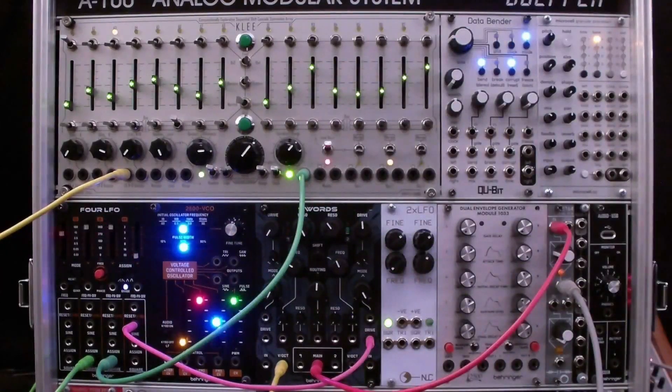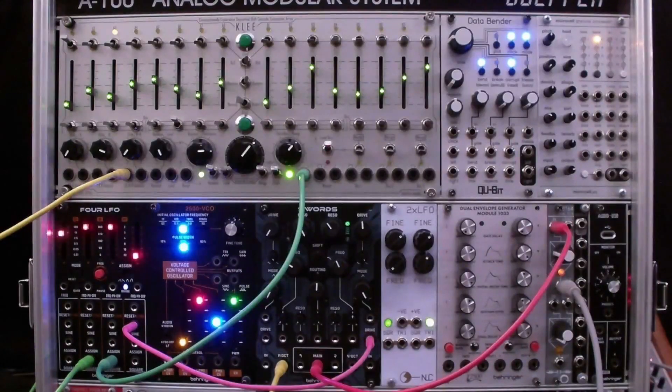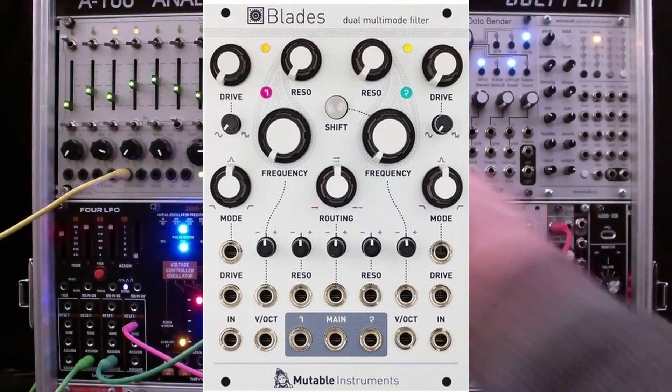Hi, I'm Ozey Hall. Welcome to my channel or welcome back to my channel. This video looks in detail at the features of the Behringer Swords dual filter module. Swords began to ship in January 2025. This module is based on the open source Blades module by Mutable Instruments.